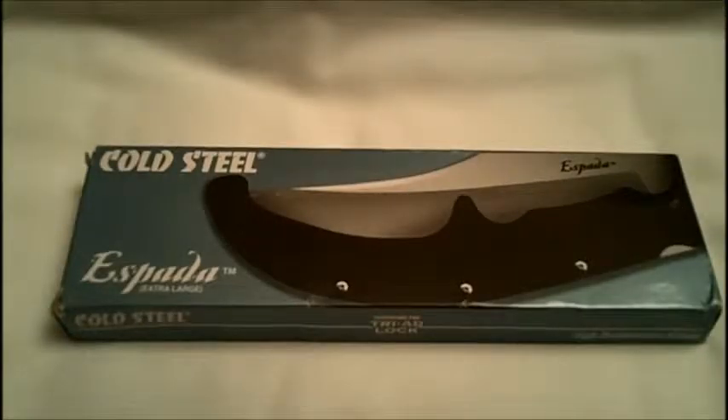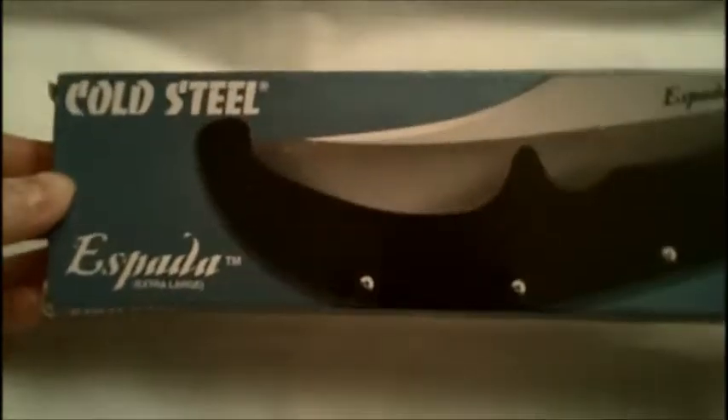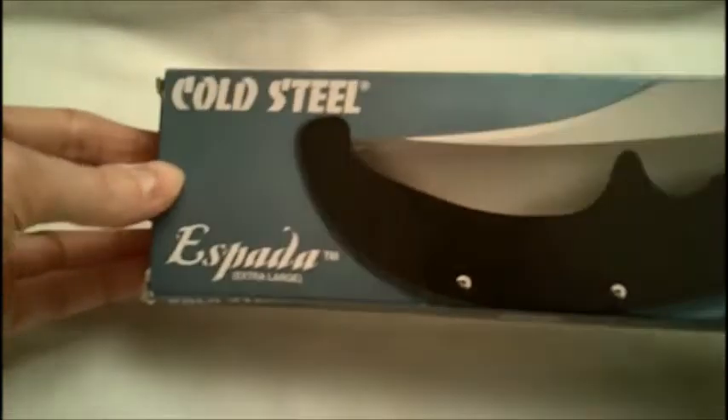What is going on YouTube, it's Blasco's channel coming at you again with, would you believe it, another knife review. That's right, gotta get into these, it's pretty fun.